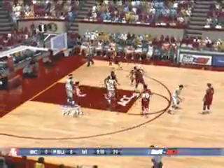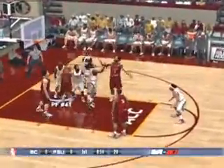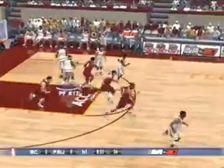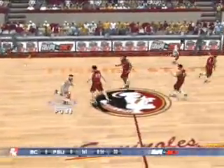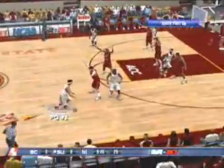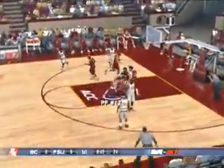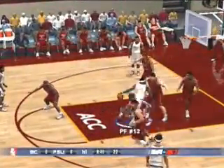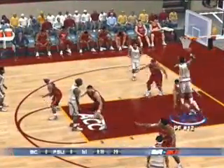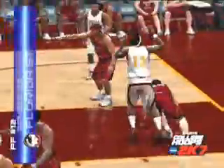We begin this video on the defensive side of the ball. Boston College shooting guard Sean Marshall looks to convert but is rejected, and Florida State looks to take it the other way. Power forward Al Thornton hands the ball off to point guard Isaiah Swann as he takes it across mid court. Swann looks to return the favor by entering the ball in the post to Thornton. We hold LT and hit triangle to go behind our back multiple times and just work the defender for two points.